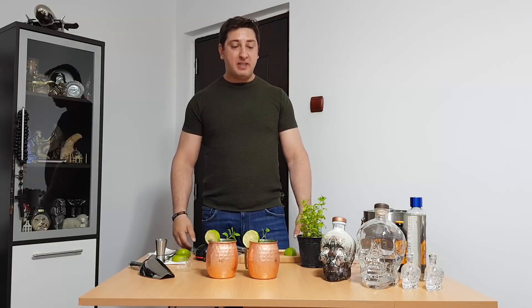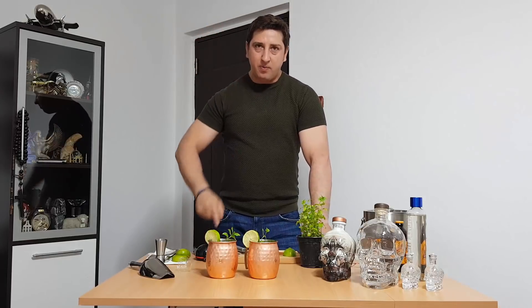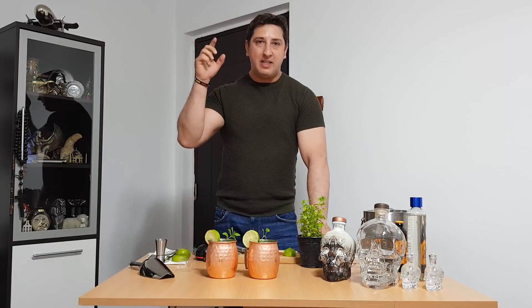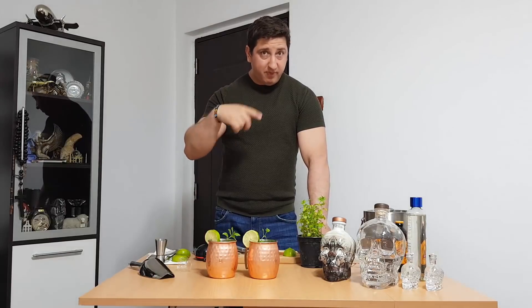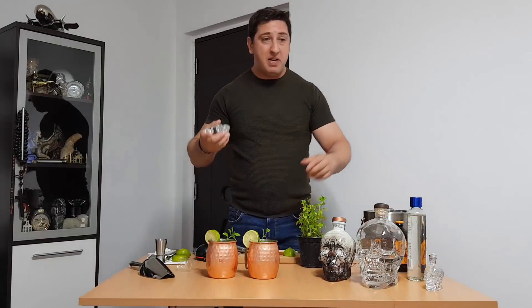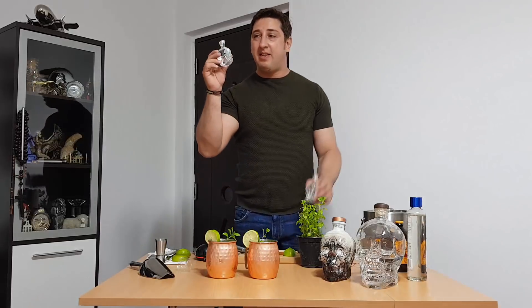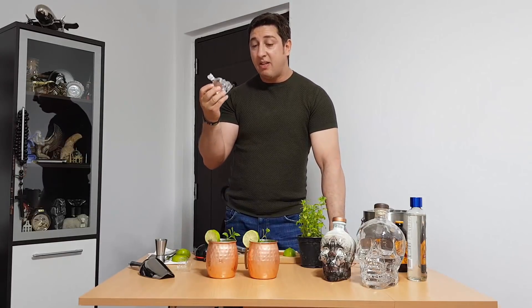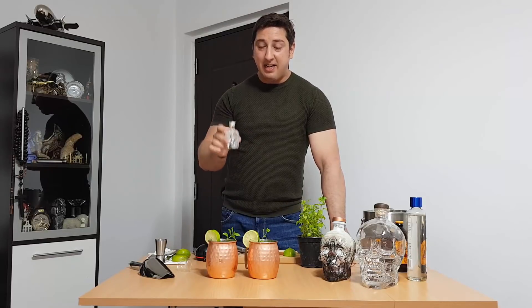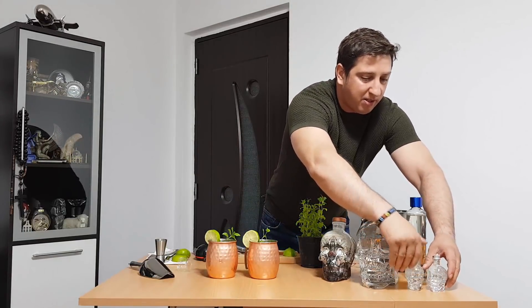Now let me make an announcement, guys. Two of you who leave the best and coolest comment on this video — you can do it right now — will be contacted by me and will win one of these little bottles so you can enjoy the Crystal Head Vodka. It's enough for making exactly one of these cocktails. So leave a comment right now, and if you like this video, subscribe!